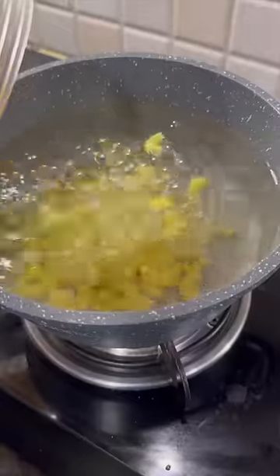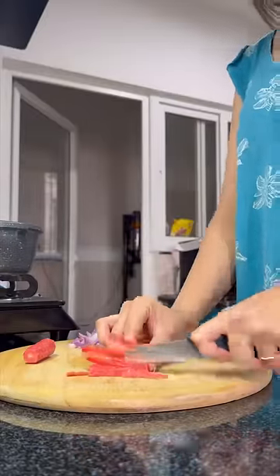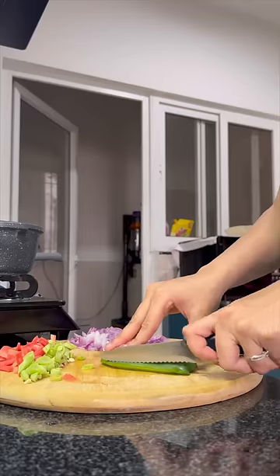After it was growing, I put the macaroni in with a little bit of salt. Then I cut the gajar in small pieces. Then I cut a little bit of beans because I don't like it.